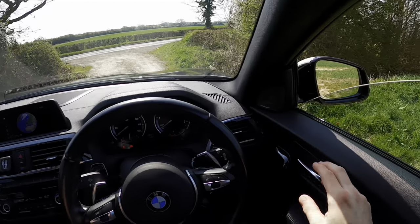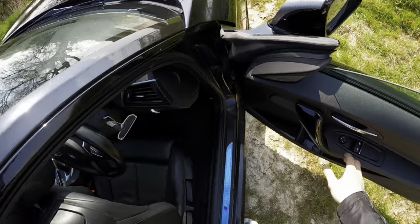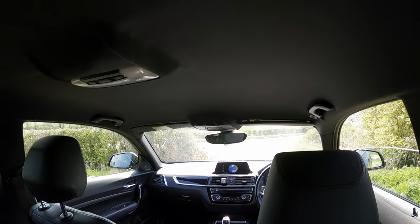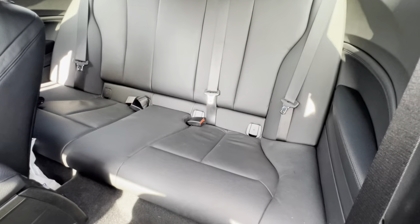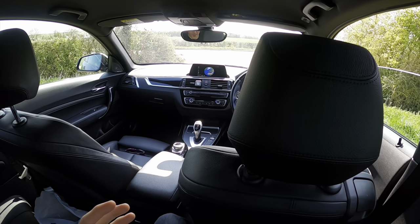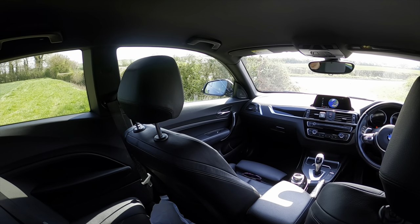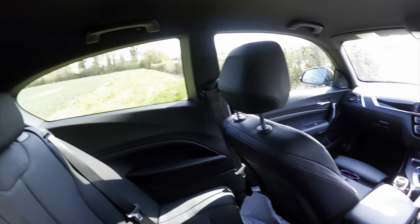Let's have a quick look at practicality because that is just as important. We do have three seats in the back, so let's quickly jump in. This is of course in my driving position, so the seat is pulled all the way back - not great but not too bad. Headroom is actually adequate; I've actually got quite a bit of room for my head and I am five feet and a half. Knee room is not particularly great but it's not too bad in the grand scheme of things. There's an okay amount of room for two human beings in the back - three is way too cramped.